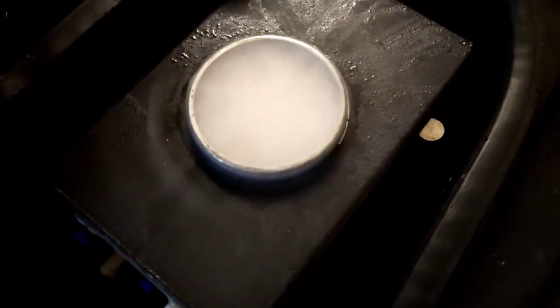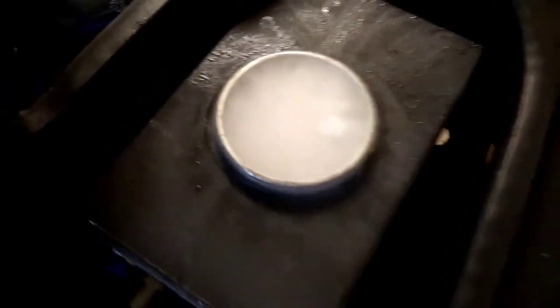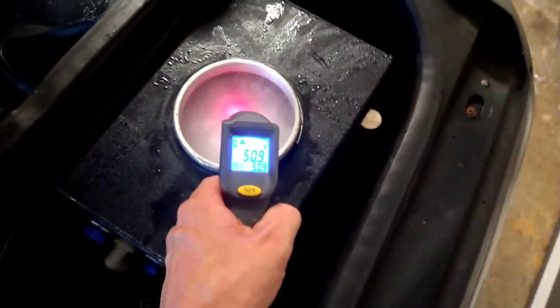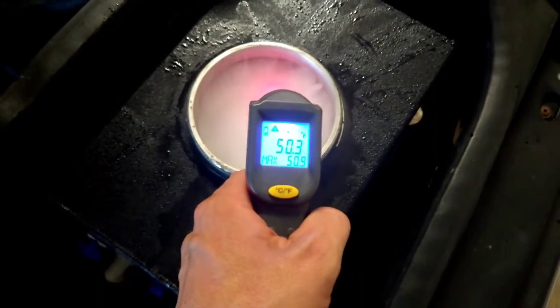We're about 15 minutes in and you can actually see we have condensation on the outside of the box now, so it's actually getting pretty cold. Let's do a quick temperature reading — about 50 degrees or so.